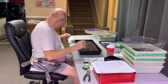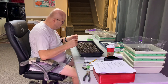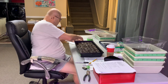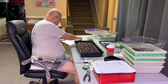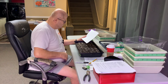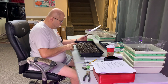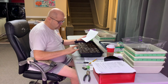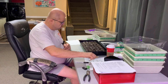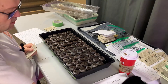Tray number one — today is March 31st. We have the first three rows as Roma, the next four rows as Black Cream, and four rows of Beefsteak. We have our pencil for putting holes in there and we have our seeds.